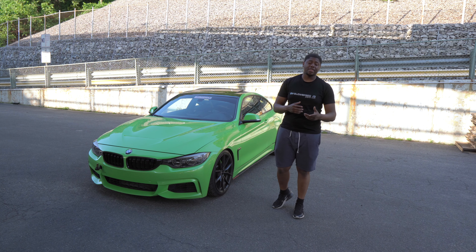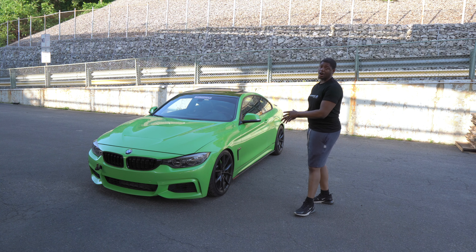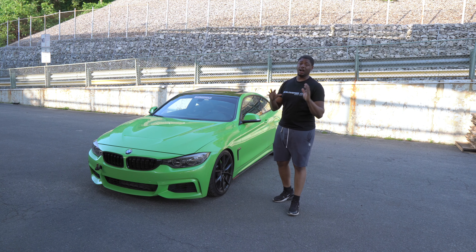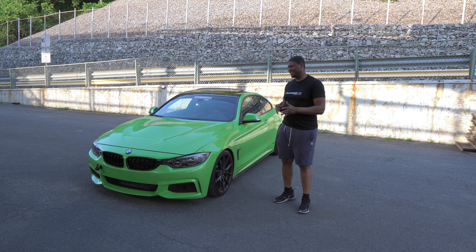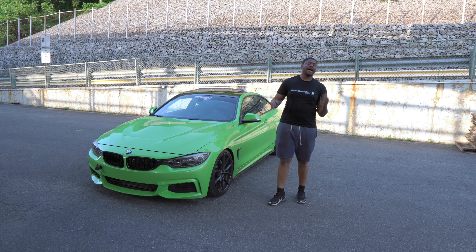The next option is to replace the front bumper and just have him respray the bumper. Which I was going to go with. But now I'm considering that I don't want three different greens on the car. Two is enough. I don't want three — and like I said, you probably won't be able to tell — but I just can't take that risk. I don't want to get it done and have it looking all crazy and then get pissed off.